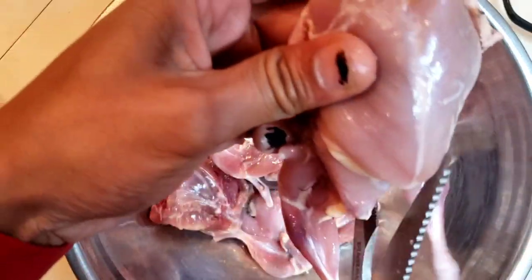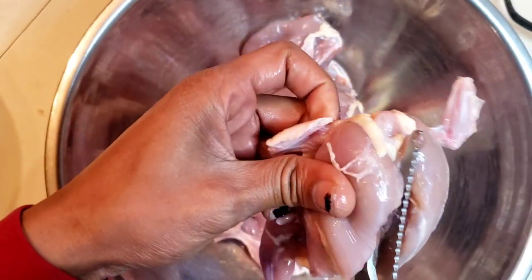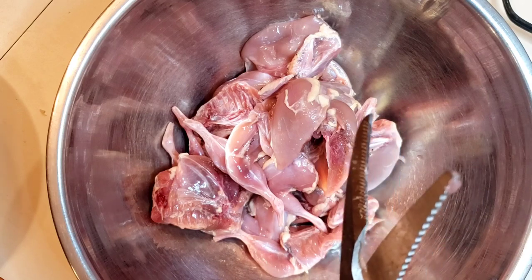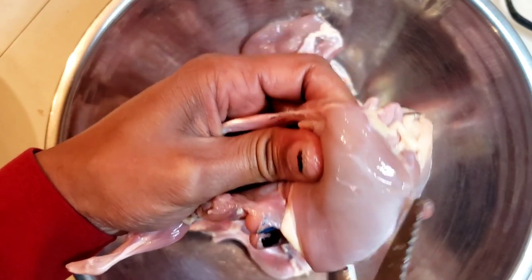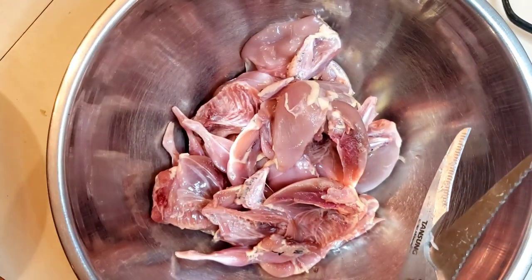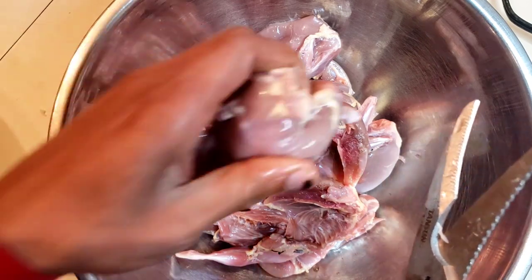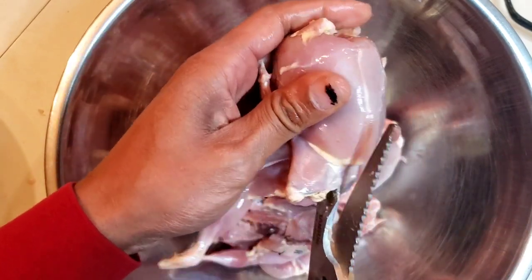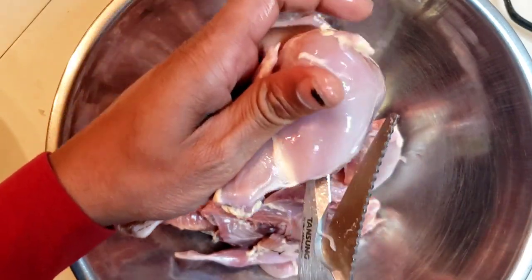We are making deep-fried quail in the kitchen.